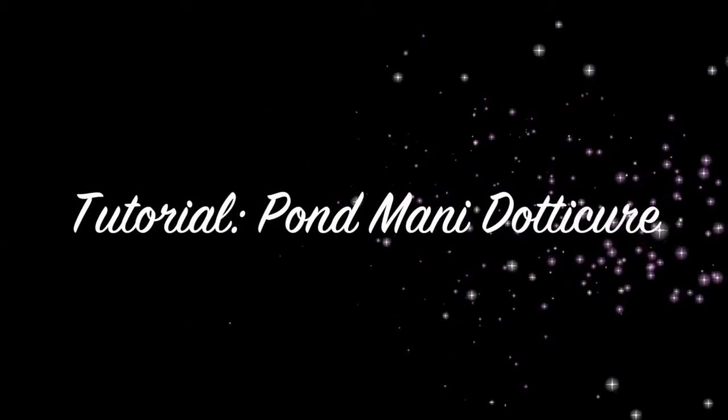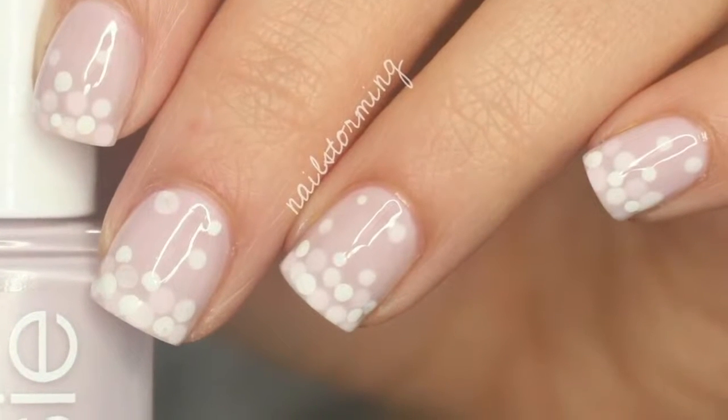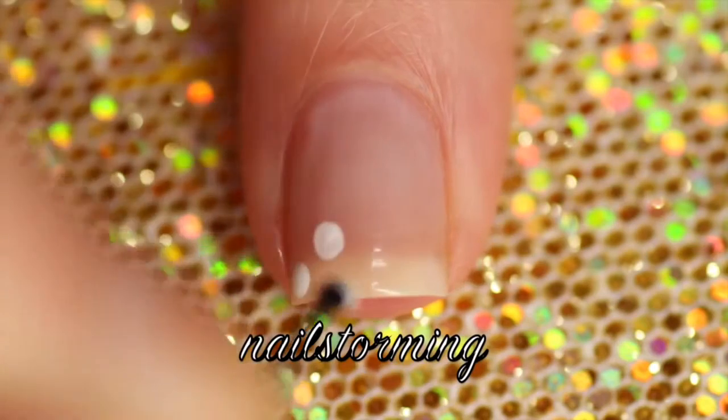Hi guys! Today we're going to do a Pond Manicure Dot Cure. If you don't know, a Pond Manicure is when you use a sheer or a jelly-based polish and you are layering a design in between the layers of polish.